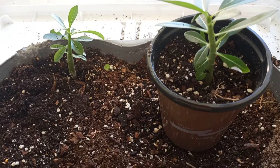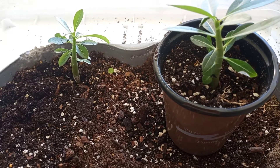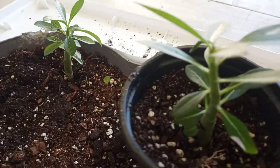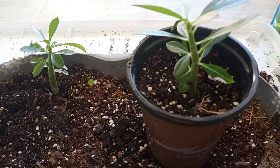As he gets bigger, I will transplant this desert rose into a bigger pot, but this is going to be for at least about a year. This is my desert rose, and that is my repot of my desert rose.